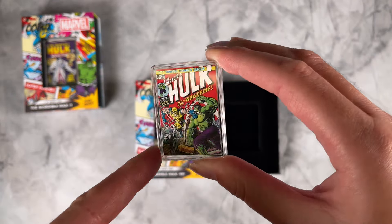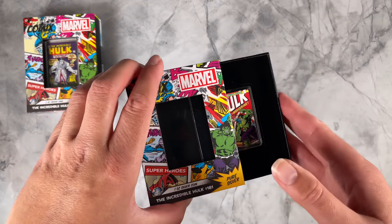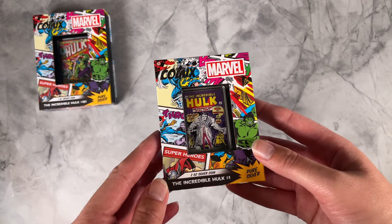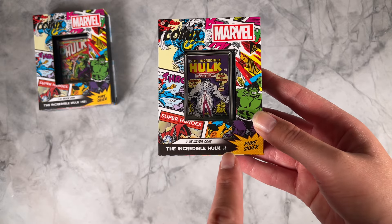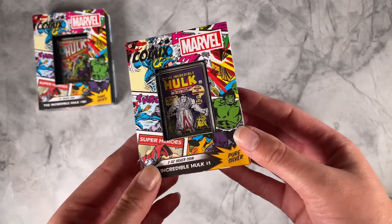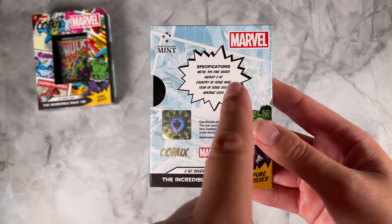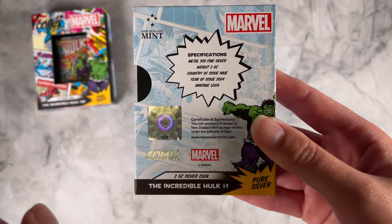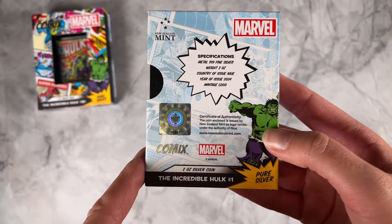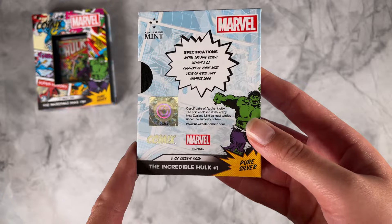And then we have the Incredible Hulk 181 one ounce silver coin — a nice addition to your Marvel collection. Moving on to the two ounce silver coin, this one is for the Incredible Hulk number one, which is the first appearance of Hulk. Arriving in this Marvel themed box, specifications confirm it's two ounces of fine silver, and this one has a very limited mintage of just 1,000. You've also got a certificate of authenticity and the coin's unique serial number.